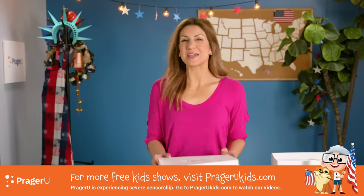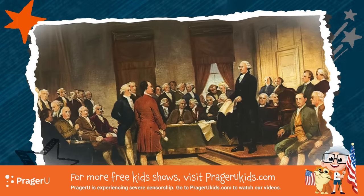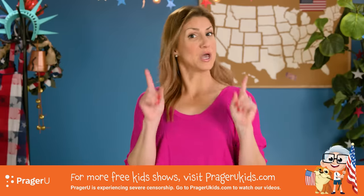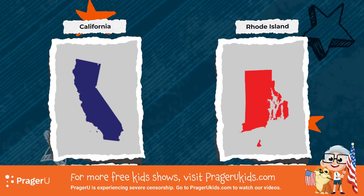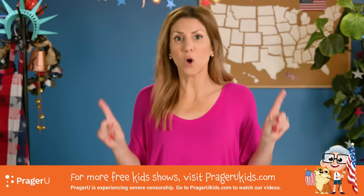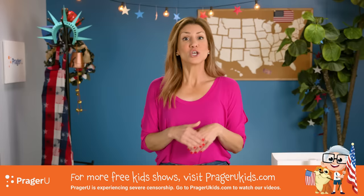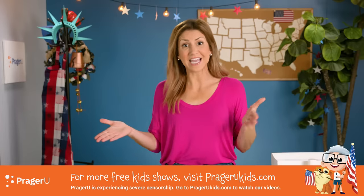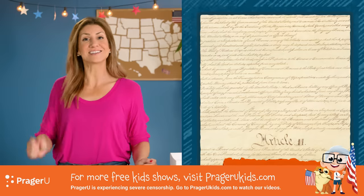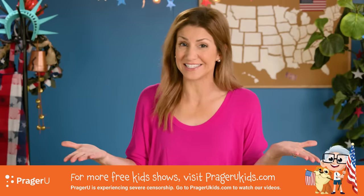Our founding fathers wanted American citizens to be involved in choosing our president and vice president, so they established a voting system. But they also feared that candidates from larger states, with more people in those states to vote for them, would always have an unfair advantage because they could always outvote the smaller states. So the idea of an electoral college was established in Article 2, Section 1 of our U.S. Constitution. There are all sorts of details and rules, but here's the main idea for how it works.